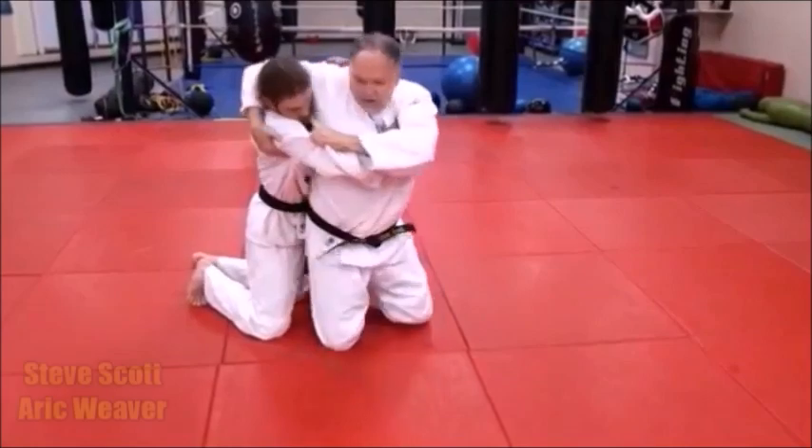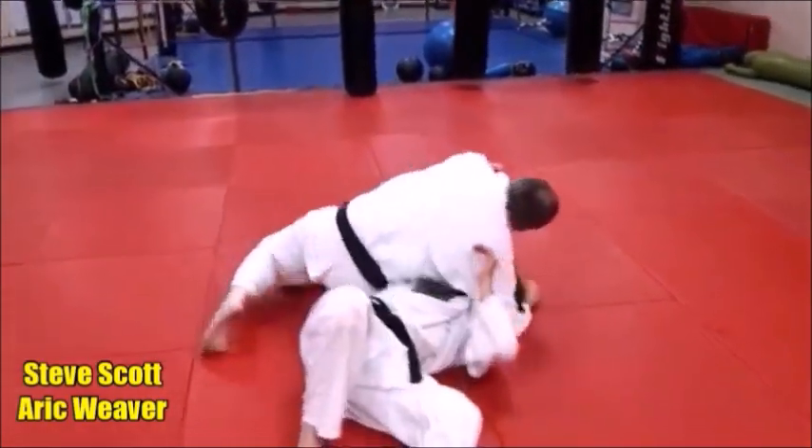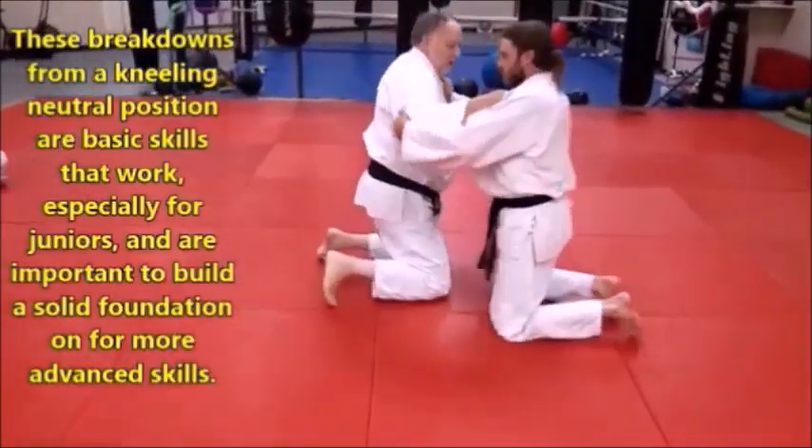Pop them here, come around here, and keep turning, and roll them right up first, right in case you get numb. Come on, let's face this way, right here, so you can see the different version of it.